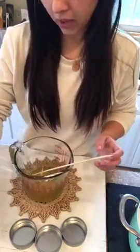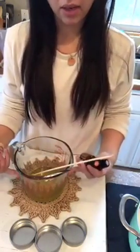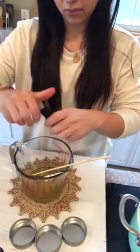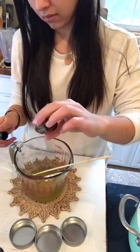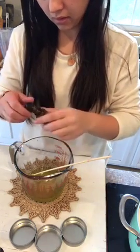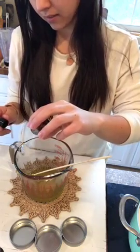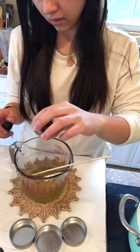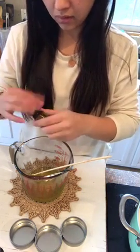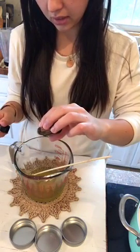We're gonna go ahead and add everything. I just add about 30 drops total to whatever I'm making, so I add 10 drops of each. Ready, set, go. There's 10 — actually 11 because I wasn't quick enough — and then frankincense.